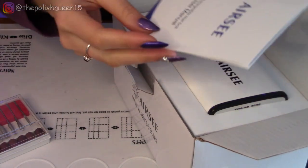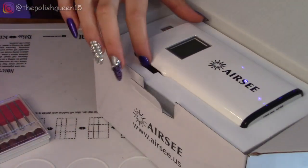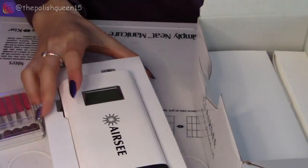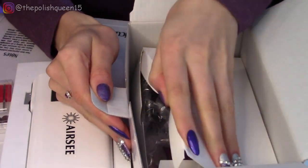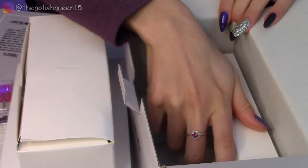So on the top here we have the Airsea user manual. It's packaged in this foam. There looks like there's a lot of other stuff in here, so let's get this all out. It's kind of tricky to do with my nails. So we have another long shaped box like this, and then another one. Wow, so compact.